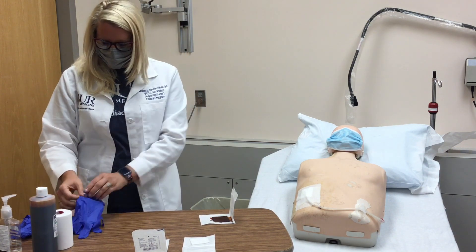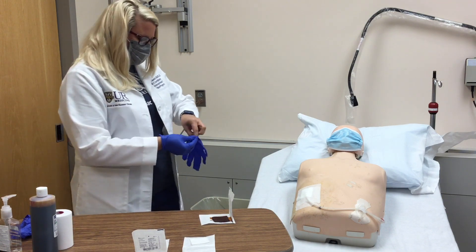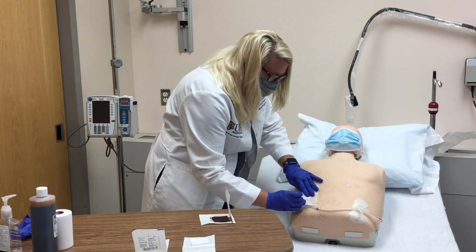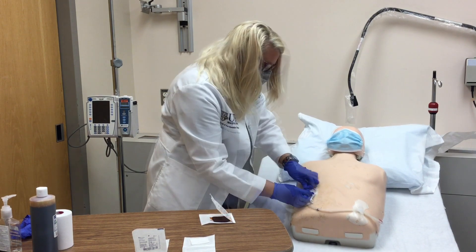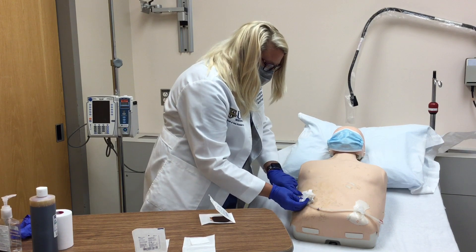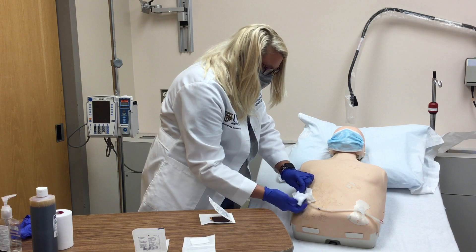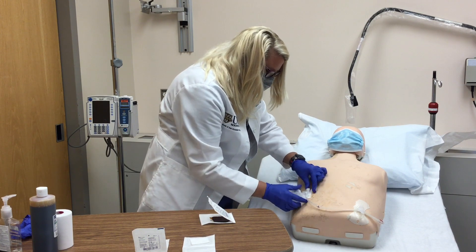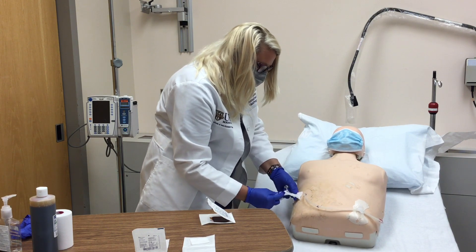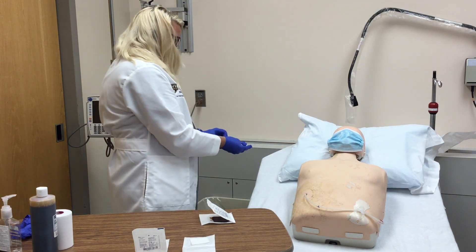Next, we are going to put on our gloves and loosen and remove the old dressing. Once the old dressing is removed, inspect the exit site for signs of infection. Discard the old dressing and remove your gloves.